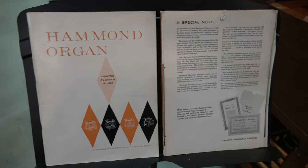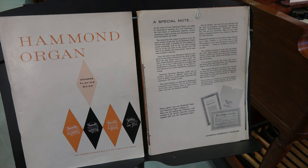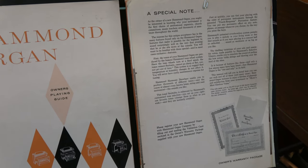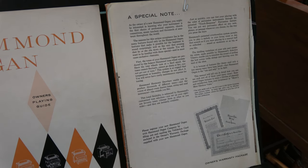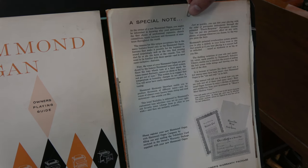Now this print is kind of fine, so we're going to zoom in a little bit. The Hammond Organ Company was very cordial and they had a special note here at the beginning where they say hello and welcome you to the Hammond Organ world. But this is a brochure that's about 60 years old. So Brian, if you could put the next page in there, that'd be great.